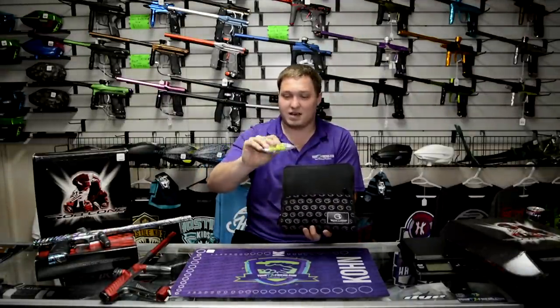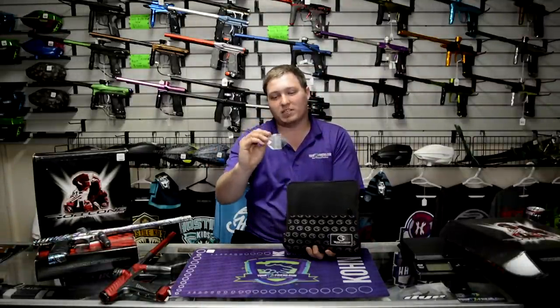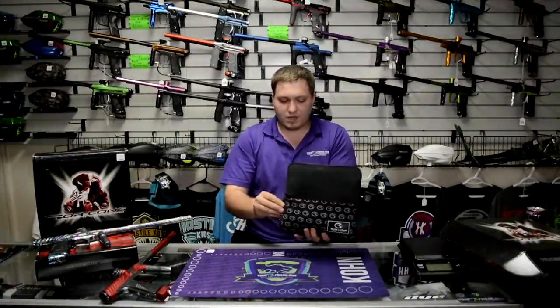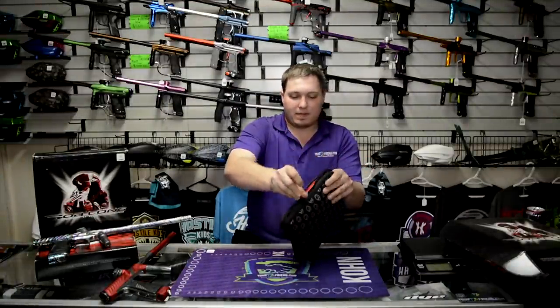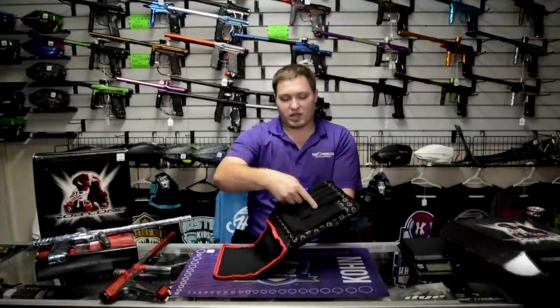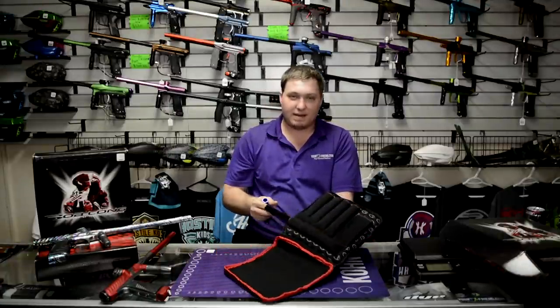It comes with an Allen key set, a ball Allen key set. It comes with a spare parts kit. There's not a whole bunch of O-rings in here, but it's really all that you need to keep the marker up and running. If you open up this first compartment here, we have a very nice section that holds the barrel kit, nice and padded, holds a five-piece barrel kit, and a spot to hold either your tools or a barrel sock or something like that.